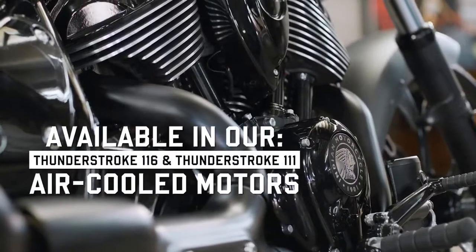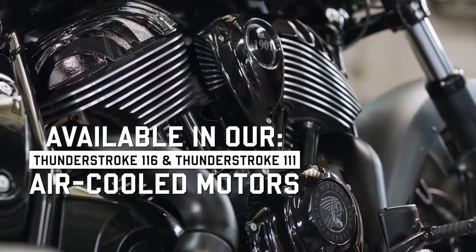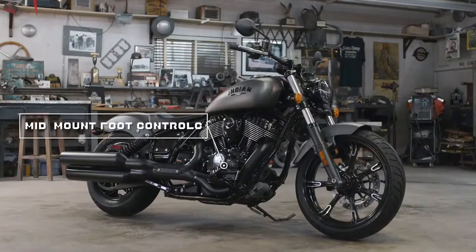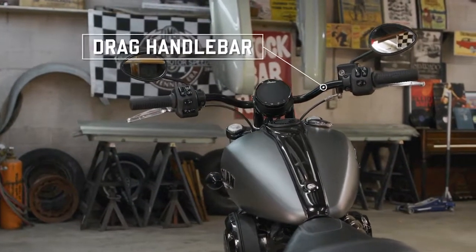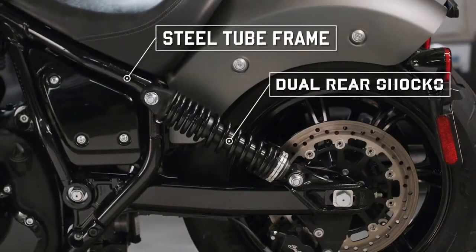For starters, a time-tested and air-cooled monster in our Thunderstroke motor — all the character and power riders have come to appreciate in our fully fared baggers, only magnified within a lighter, leaner package. Made more performance oriented thanks to our mid controls and drag bars, cast wheels give the bike an aggressive look.